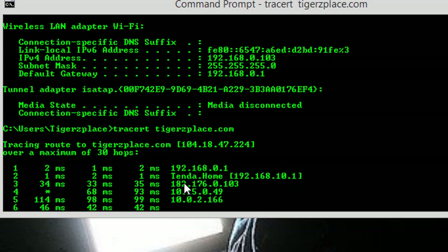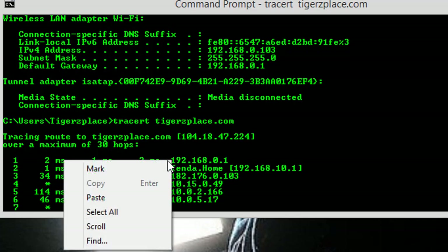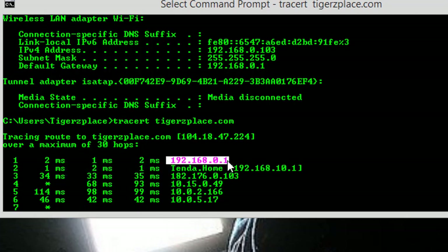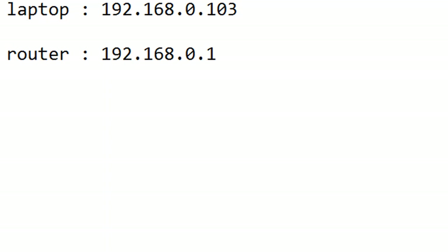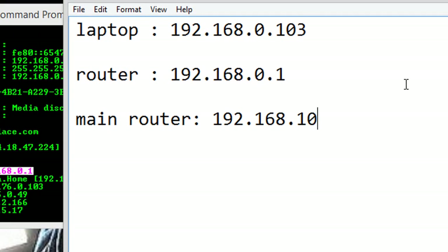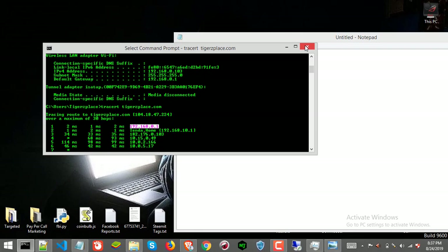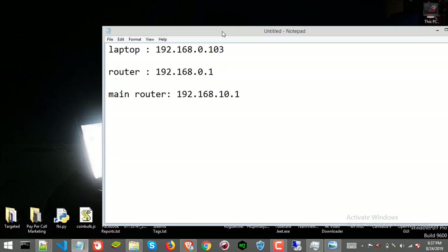As you can see, from this router the second request passes to the main router, which is basically my main PTCL router as shown here. All we need are the IP addresses. This confirms that I am one router away from the main router. The default gateway shown here is the secondary router, and this second hop is the main router. So we already have the default gateway IP, and the main router IP is 192.168.10.1 as you can see. We now have all the IPs we need.